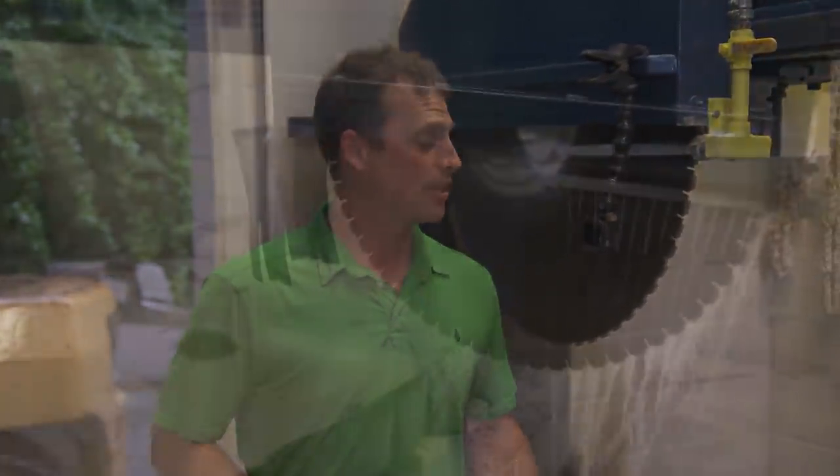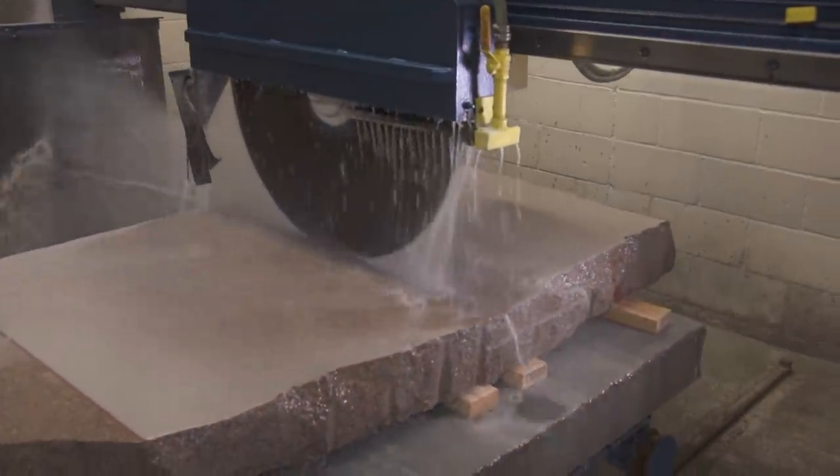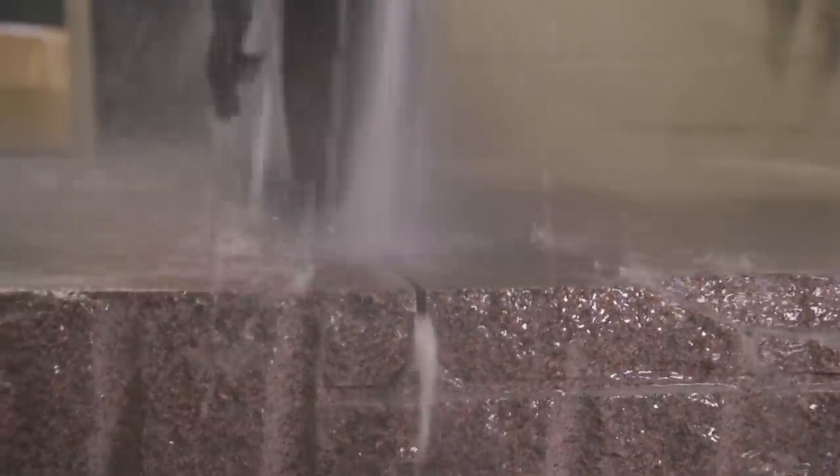Here we have a piece of Westerly pink coarse granite that we're going to use for the seven steps going up to the main landing. This slab right here is about six foot long, so we're going to try to get two steps out of it — 32 inches in depth by about 42 inches in length. We'll utilize every inch of this stone.